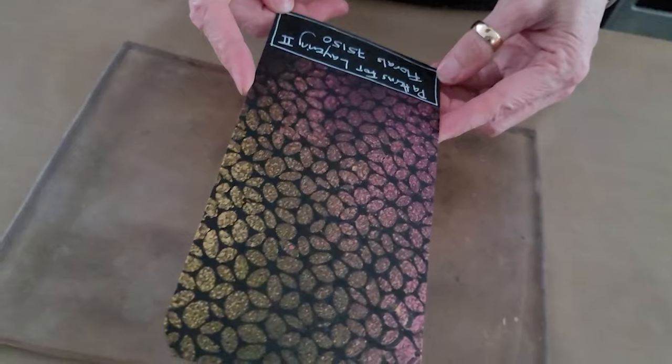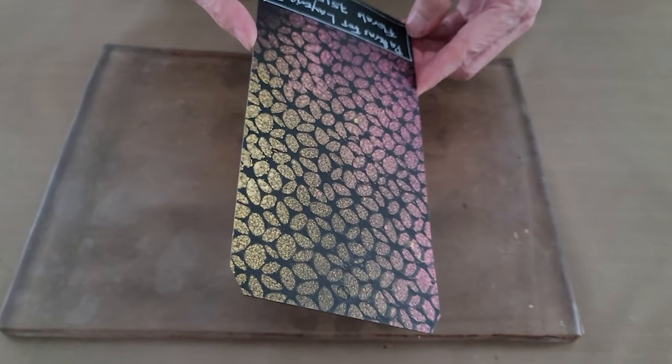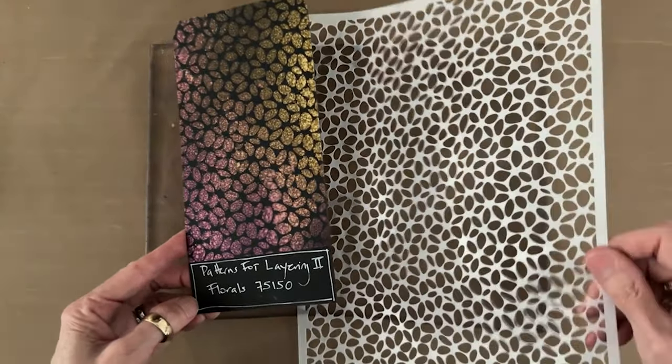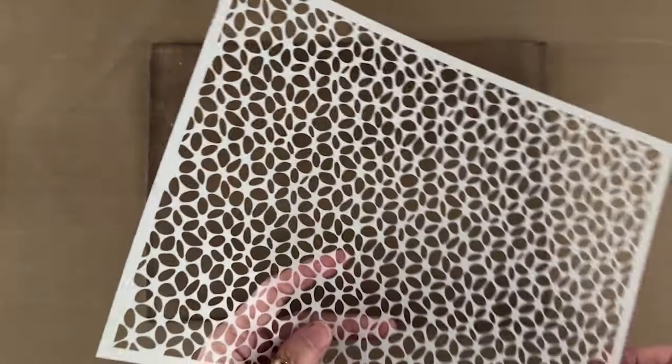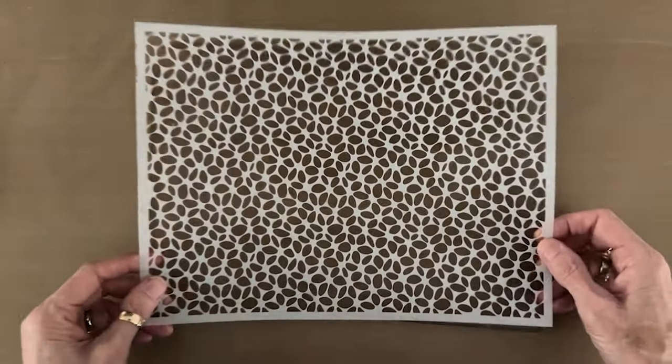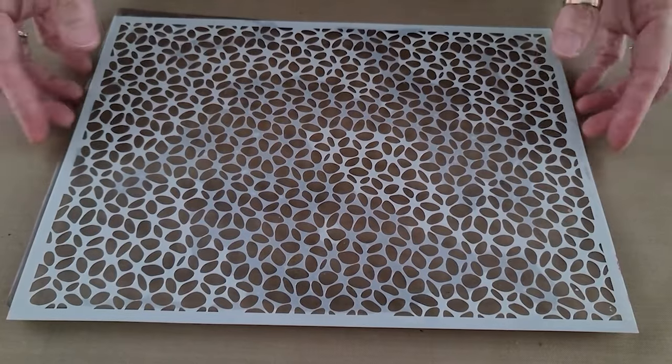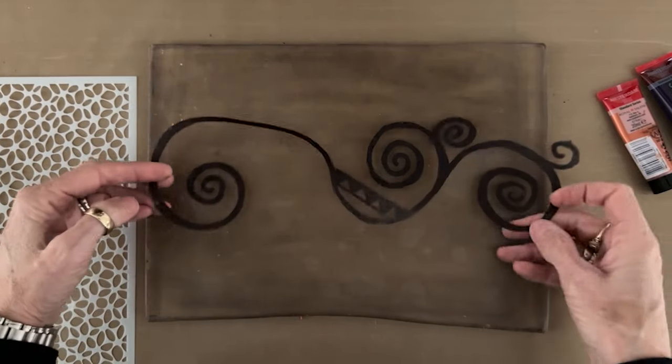The bottom pattern I'm going to use is Patterns for Layering Two — the stencil is called Florals. Here's a shimmery sample Barb made with it, which is more impressive than showing you the mylar itself. Please ignore my filthy gel plate — I tried to clean it, but I used black paint on it the other day, which was a disaster. Florals and the creating of patterns within patterns is what we're doing — I'm going to gel print something similar to the effect Barb created.